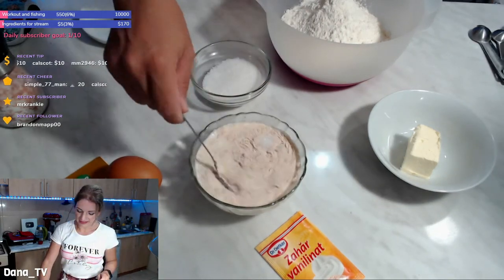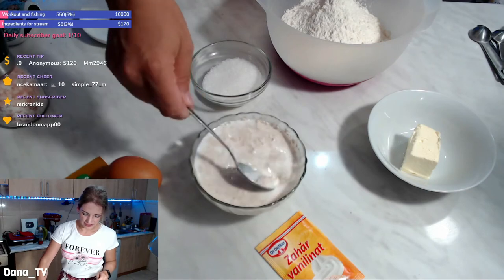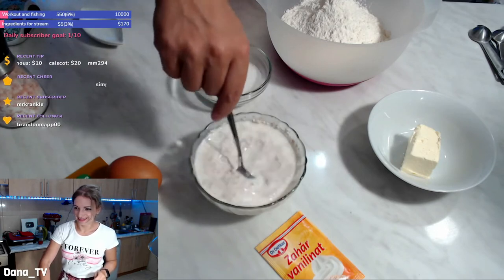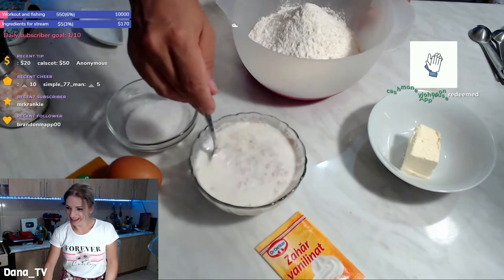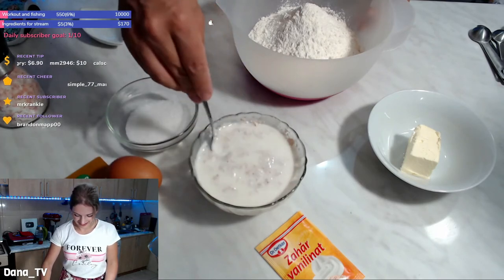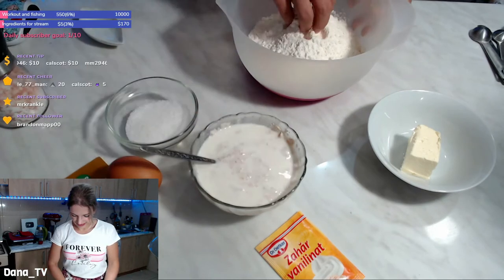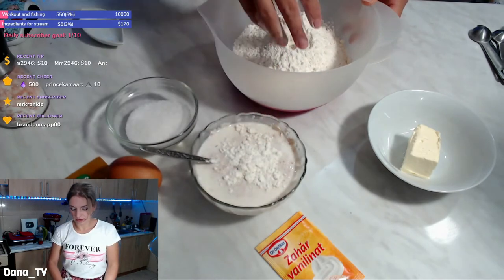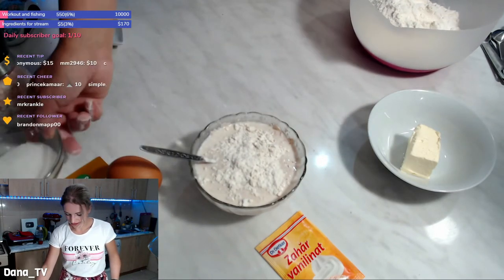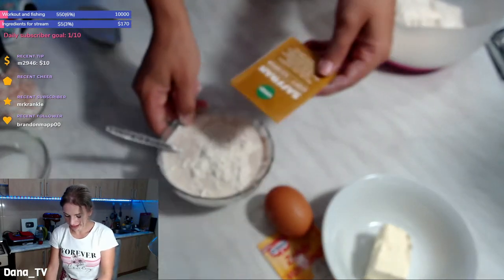Not all of the sugar. I love butter — I cannot stand margarine — so between margarine and butter I chose butter. You just can't use margarine, you know. Okay, let's add a tiny bit of flour over this so the yeast will start to activate.